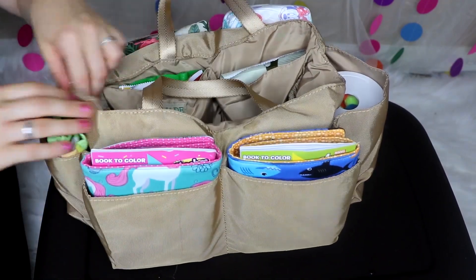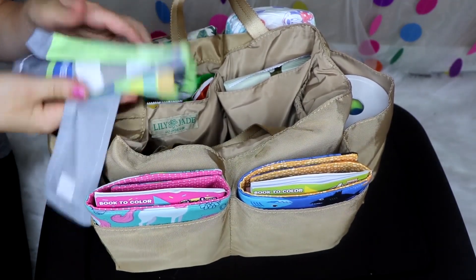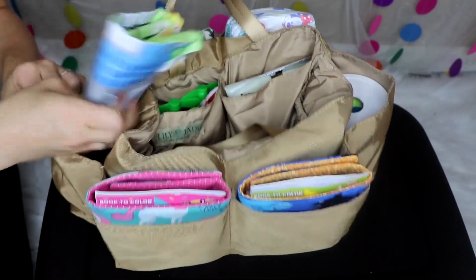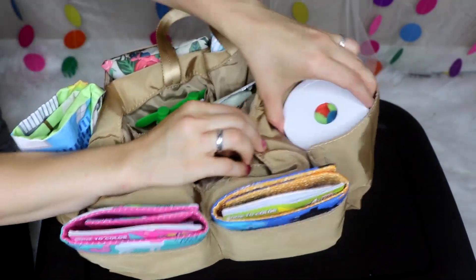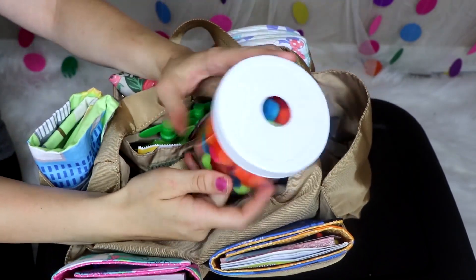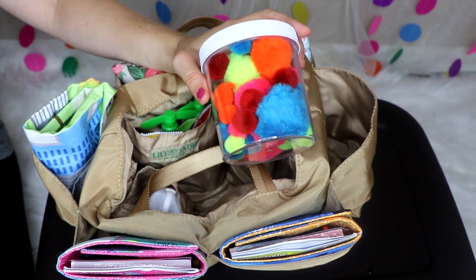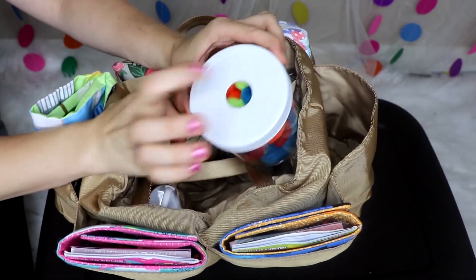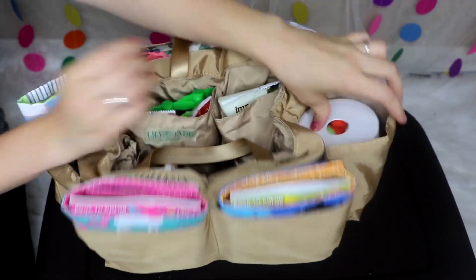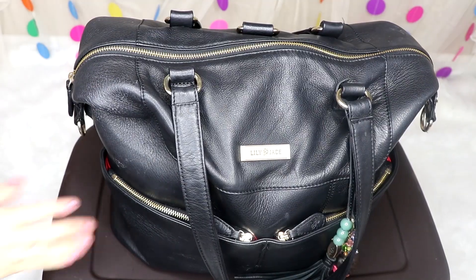It fits in these pockets really nicely. In the side pockets I have a portable car mat for my son, which he loves — you can lay it out on the floor wherever you're going. In the other side pocket, which is surprisingly huge, I have a little pom-pom ball jar from Etsy — you take out the pom-poms, stick them back in, and it entertains my daughter forever. That's the inside for two kids.